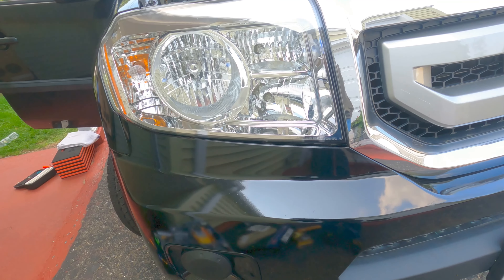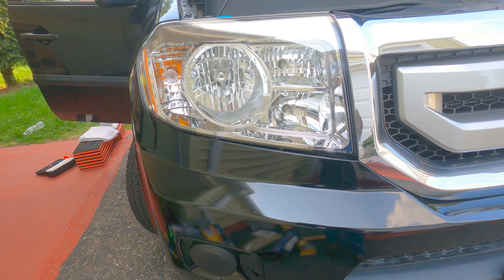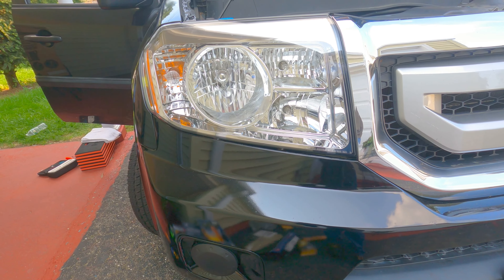Welcome back to the channel. I got another quick video for you — we're doing a quick headlight switch on the 2010 Pilot, just changing the headlight to LED. So without further ado, let's get into it. Here is the headlight — we're just going to switch out the bulb.